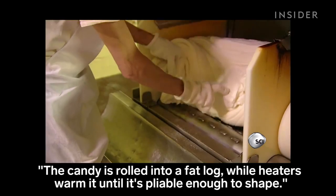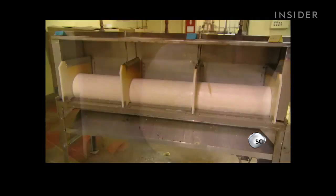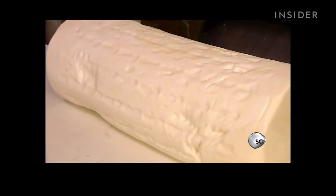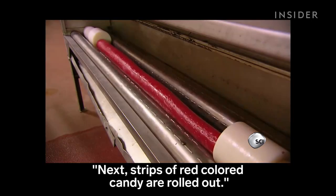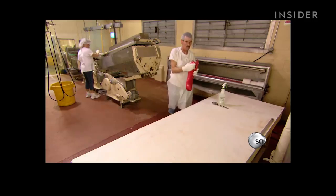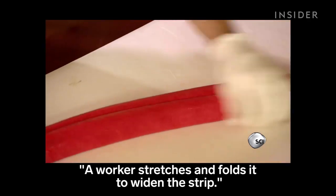The candy is rolled into a fat log while heaters warm it until it's pliable enough to shape. Next, strips of red colored candy are rolled out. A worker stretches and folds it to widen the strip.